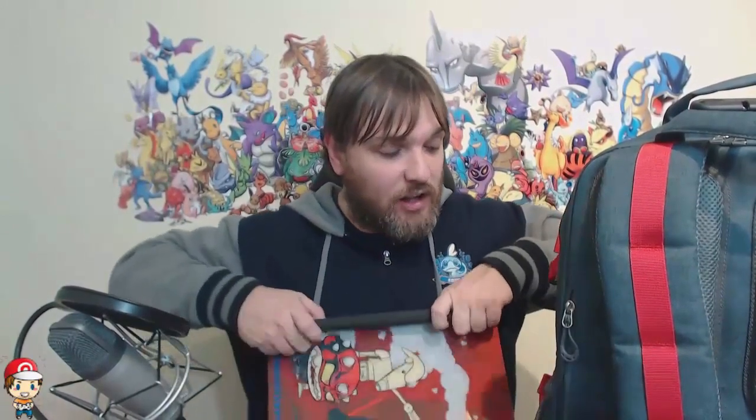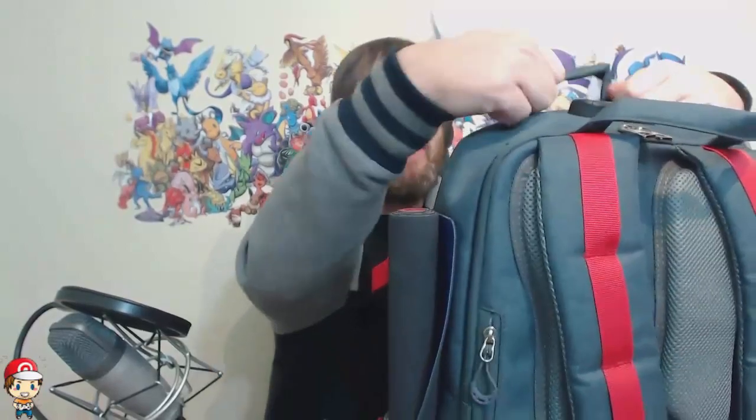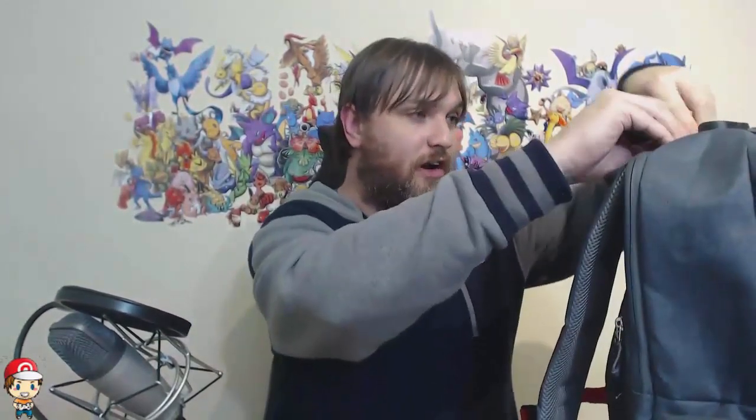So these front pockets are literally just bonus pockets — whatever you want goes in them I suppose. I'm giving this bag between four and five Wasis — we don't give half Wasis, that would be barbaric. I like all of the pockets, I don't know where I'm putting my playmat unless there's another pocket I haven't found — which might happen, I missed one first time around. It's a very fun bag, there's a lot of cool stuff, but I'm not without my reservations on playmats. You've got your side pocket, you've got folding it flat — but if you want a water bottle and a rolled playmat, I'm not sure where the playmat's going.